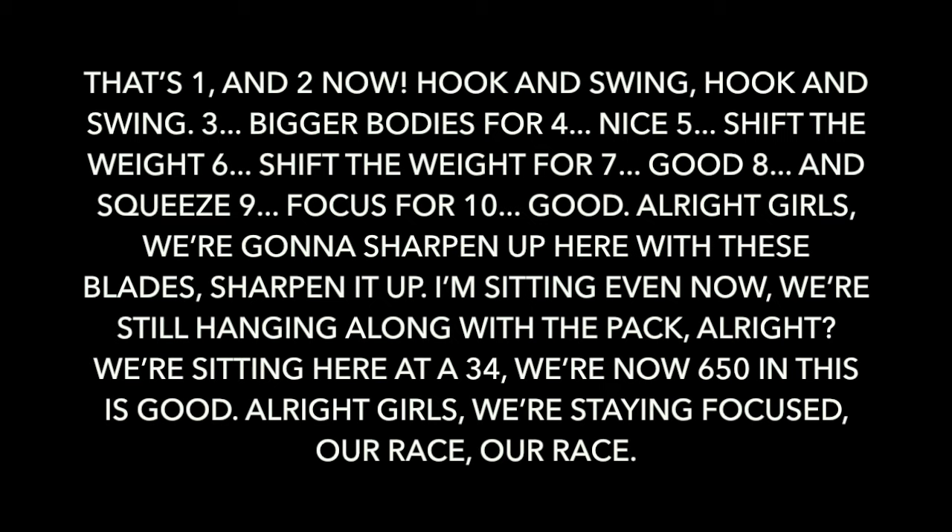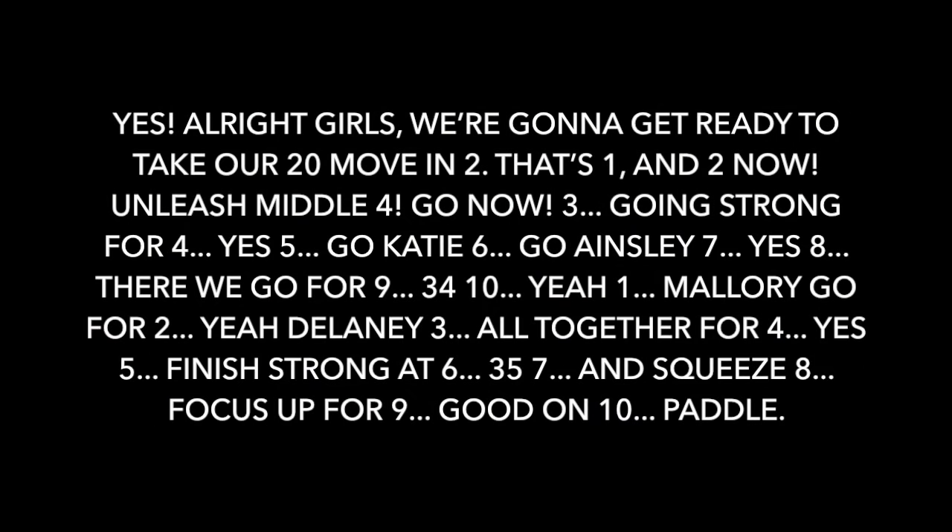You're sitting here at a thirty-four. We are now six fifty in. Alright, girls — you're staying focused. We're going to get ready to take our twentieth move. In two. That's one and two.